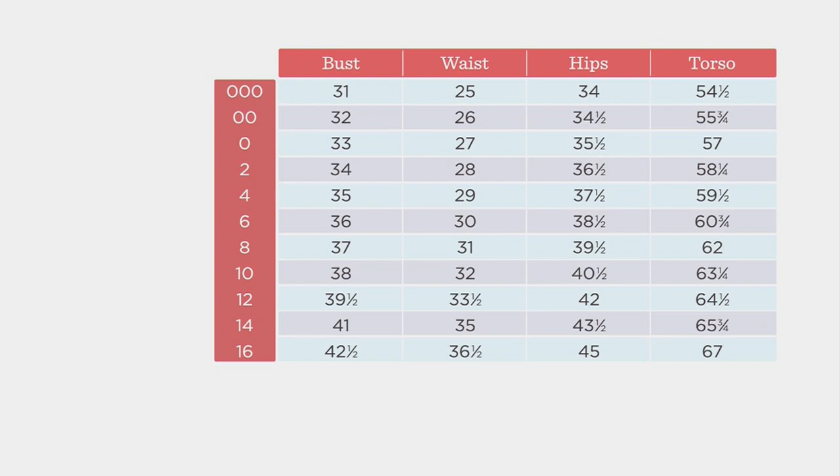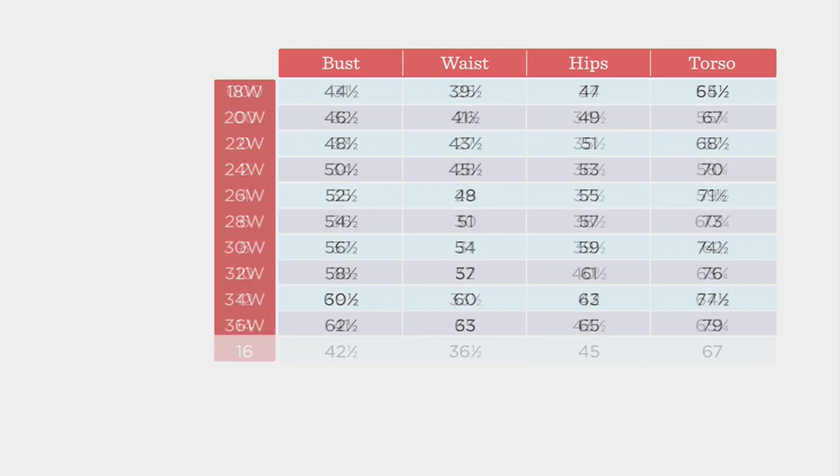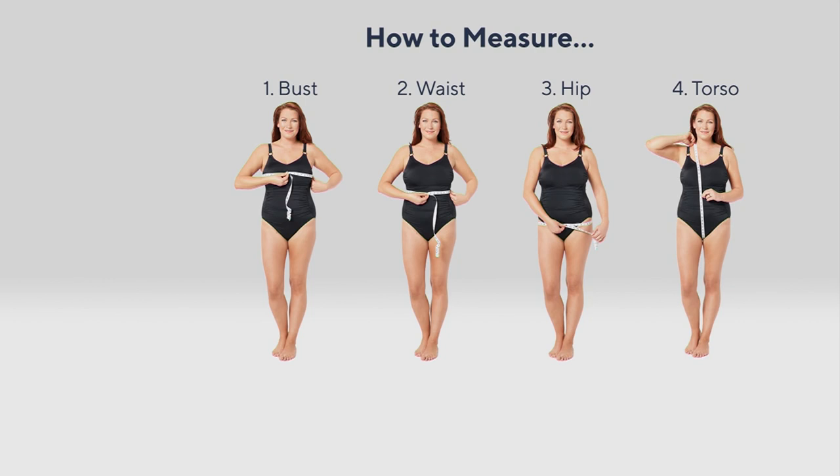We do have sizes zero through 32. You can always reference this on QVC.com. But remember, you have 30 days to exchange for size or color for free. There's even a little how-to measure guide, which is helpful — where you measure on your bust, waist, hips, and torso. Your torso goes from your inseam up to your shoulder on one side, up to your neck on the other. We want you to get the right fit.